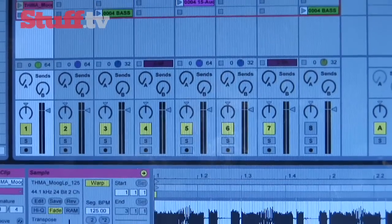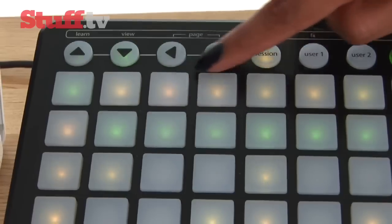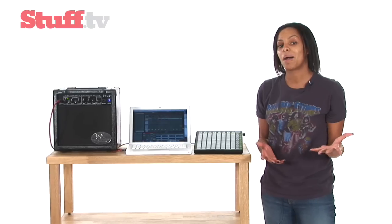On the Launchpad itself, these orange lights indicate which buttons have got preloaded samples in them and you can quickly set them off to build up a track a bit like this.